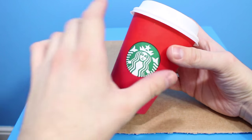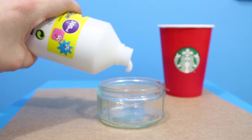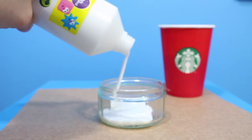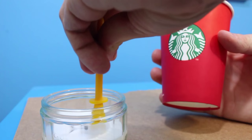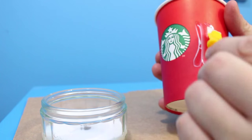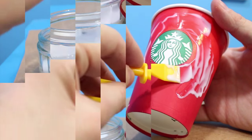So this is literally the easiest DIY in the world. Start by taking off your lid and keeping it aside because you will need it for later. Then pour some PVA glue into a dish like this and add a thin layer of glue all the way around the cup, making sure not to cover up the Starbucks logo because when you put on the glitter you don't want any glitter sticking to that. Spread it around gently like this.